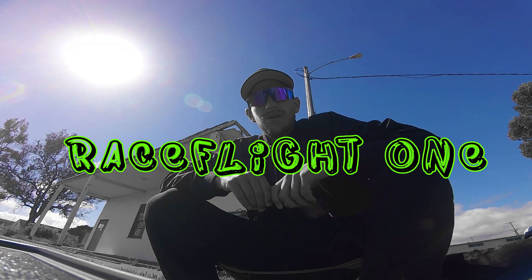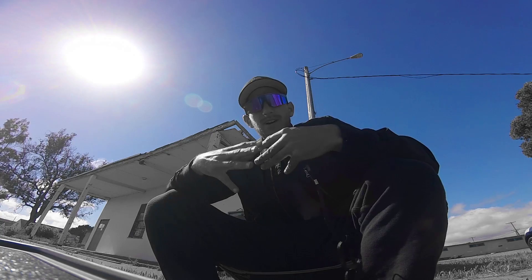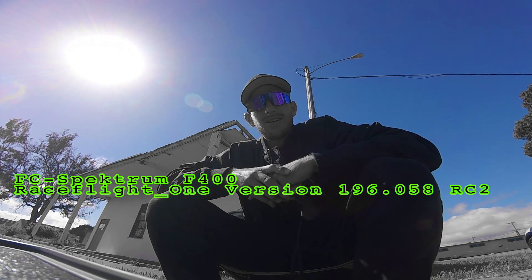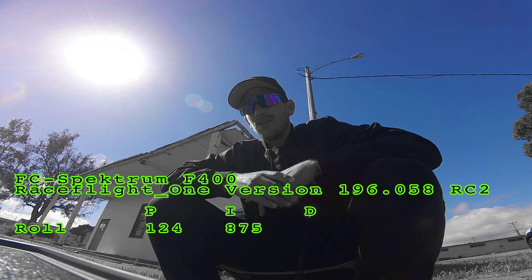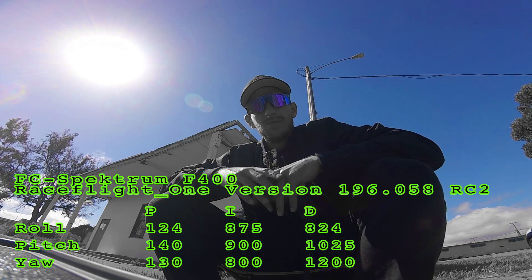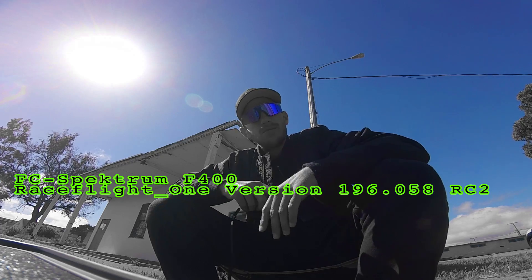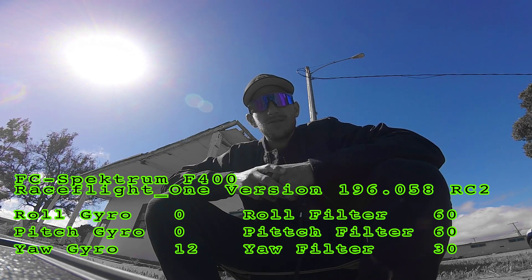Alright, so I just wanted to do an update on my switch to Race Flight 1. I finally got the thing tuned right, thanks to my buddy Austin Gossard — shout out — he gave me his tune and fixed all my issues. I was having some weird kind of floatiness, a lot of wobbles, and when I would do a hard yaw the tail end would dip down. It turned out to just be a tune issue.